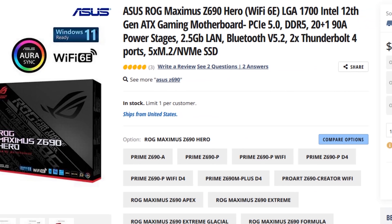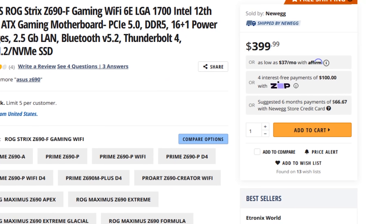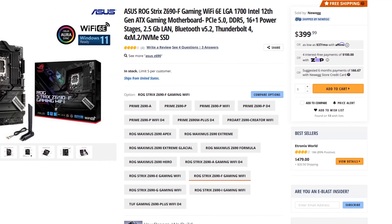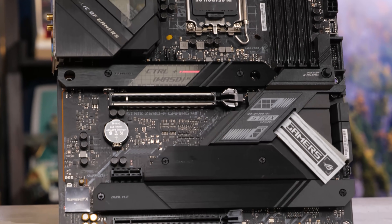When you buy an ASUS motherboard, you can go all out — you can get a really expensive motherboard. But usually, if you want the best bang for the buck but still want the gamer features, the Strix is where it's at, and that's why it's one of the most popular models at Micro Center.